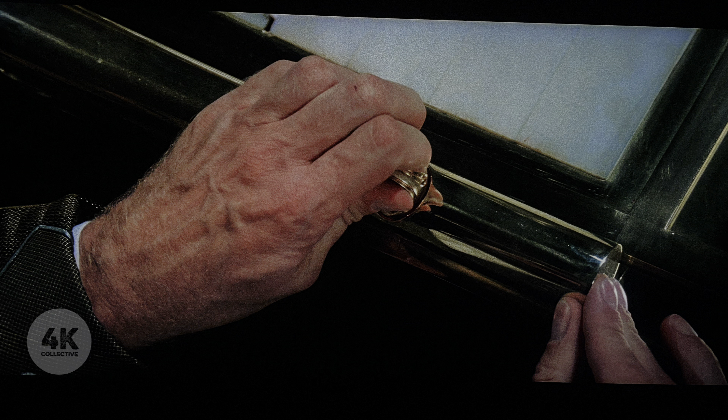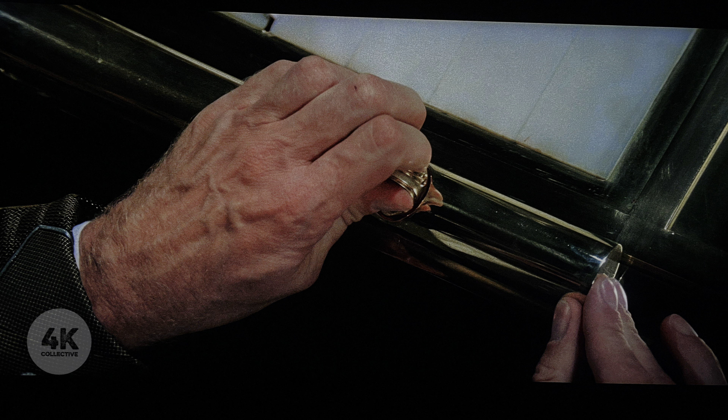A very good shot of Kyle MacLachlan, and the detail there on the hand is just very impressive. It's a very impressive transfer overall — very pleased with it.